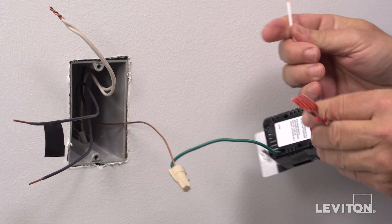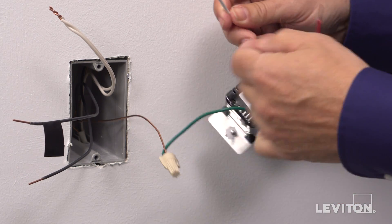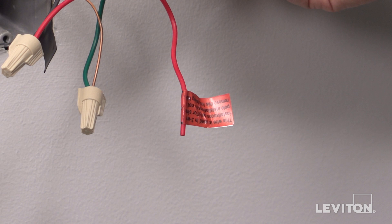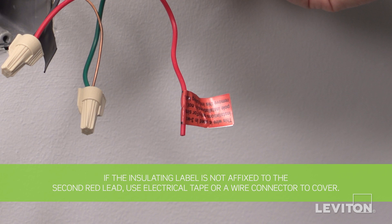Follow the same procedure for the remaining wires: neutral to white dimmer lead, hot to red dimmer lead, and load to blue dimmer lead. The remaining red dimmer lead should have a label affixed. Do not remove this label in a single-pole application. Note, if the insulating label is not affixed to the second red lead, use electrical tape or a wire connector to cover it.